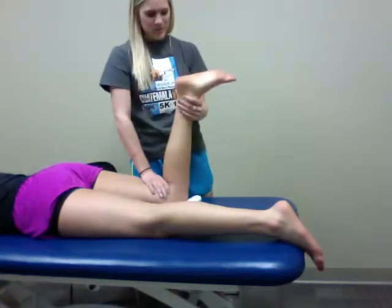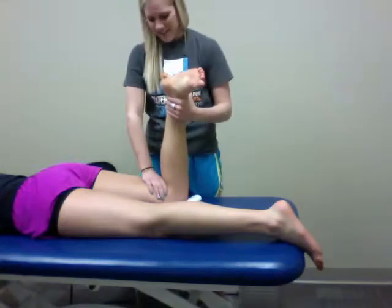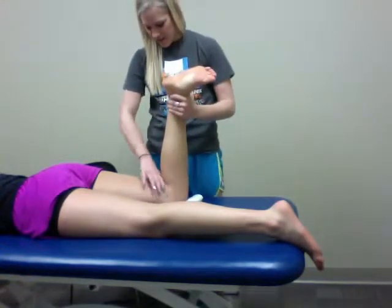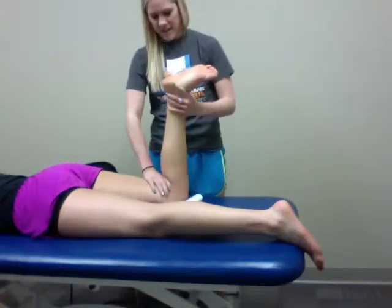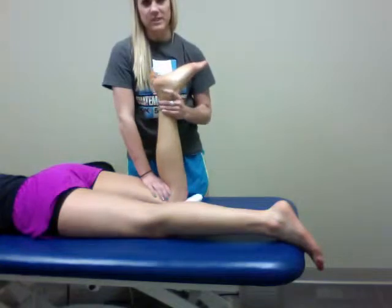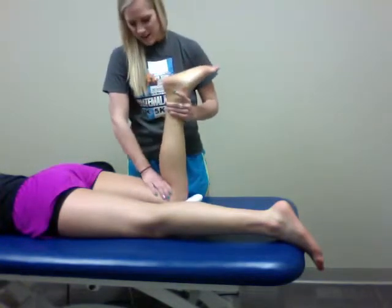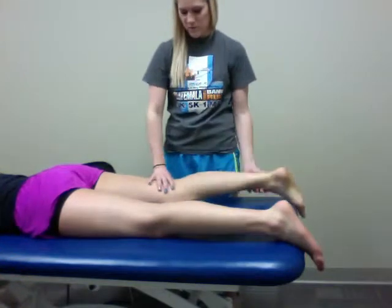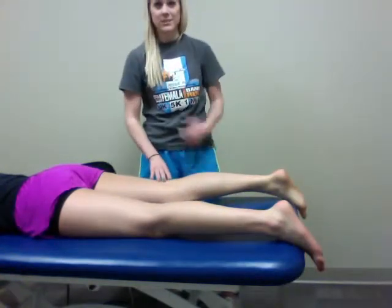I'm going to move her into internal rotation and apply a distraction force pulling up at the ankle — and that's looking at the LCL. Then I'm going to move her into external rotation and apply a distraction force — and that's looking at the MCL. If she had pain with either one of those movements, that would be a positive test for Apley's.